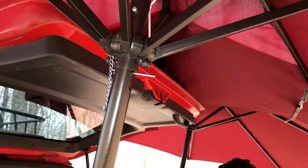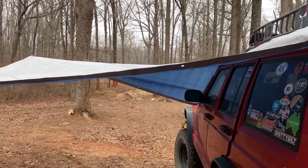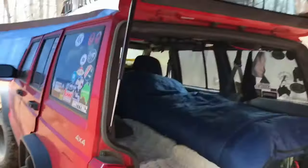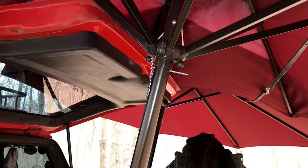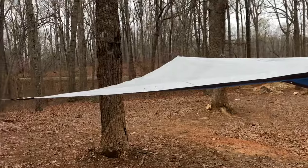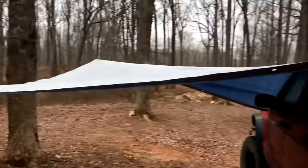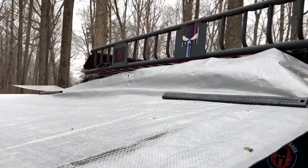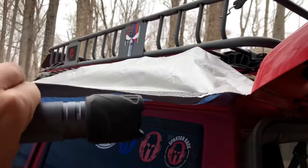I wouldn't recommend this for high winds or anything like that. Since it is raining and we're spending the night, I went ahead and put this tarp up as well so that we can get in and out of the side door without an issue. It's more important to me to have the rear door open and closed, which is why I have the umbrellas back here. This tarp is only held on with Harbor Freight long magnets that you can get for free if you find the coupons.